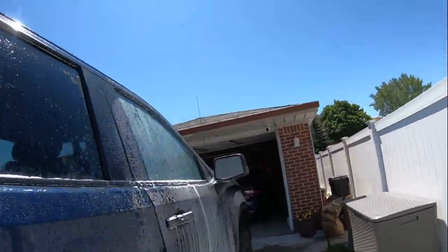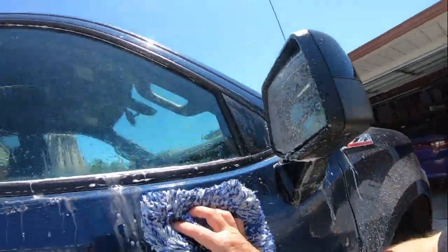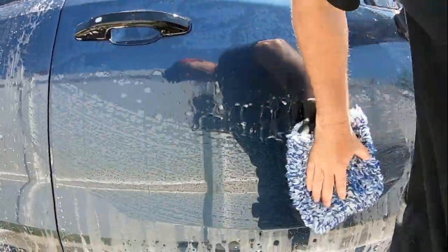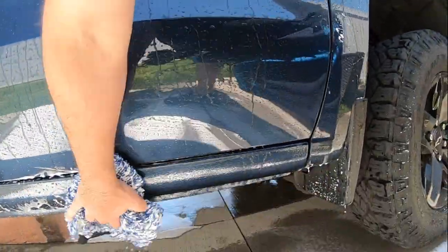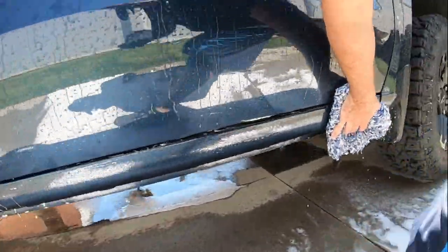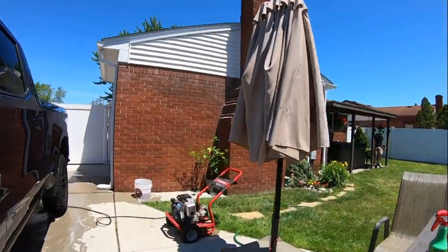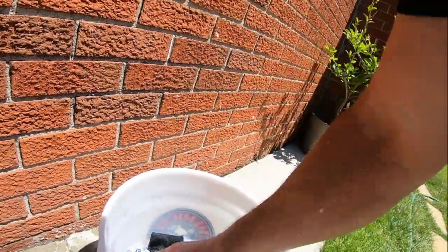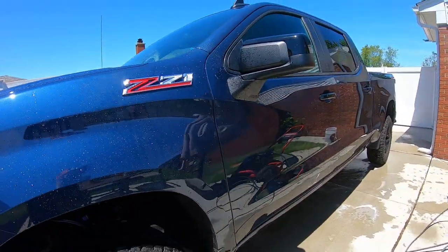With this surface prep, you're better off doing a contact wash after the first step. On this truck we used about 1.6 ounces of product, which is not bad at all. I have a rinse bucket — once I rinse the mitt off from top to bottom, I dunk it to get all that dirt out. All done with the service prep — we hand washed it and now we're going to do a quick iron remover before putting the 3-in-1 on.